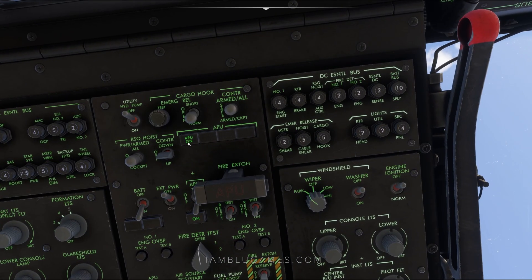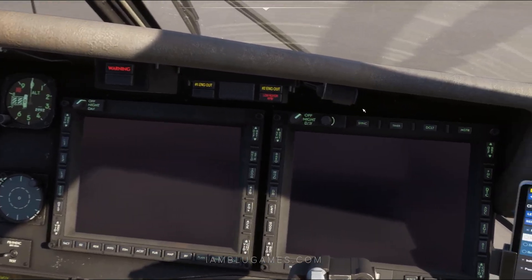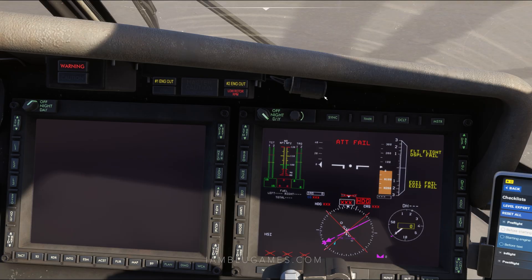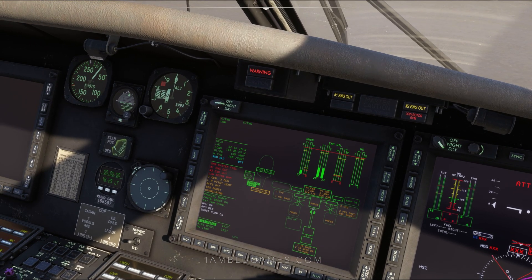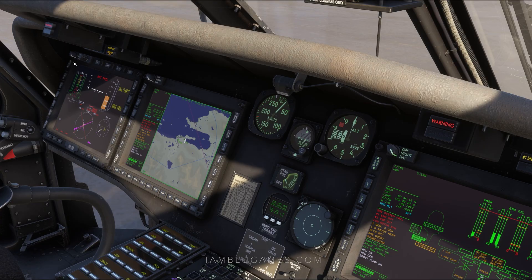When the APU is done powering on, we'll see APU on here at the top. Now, let's get our displays turned on by using the scroll wheel to switch to day or night mode, whichever you like, on all four screens. There we go.